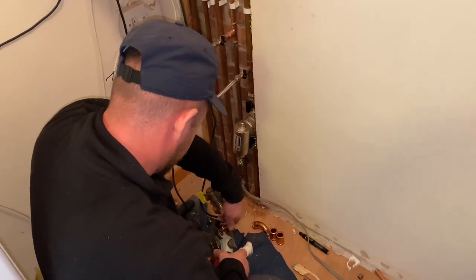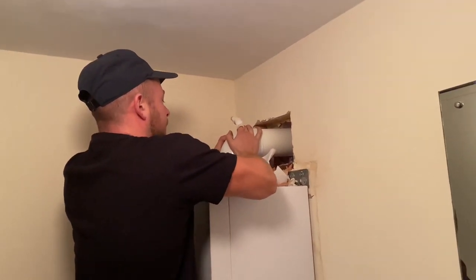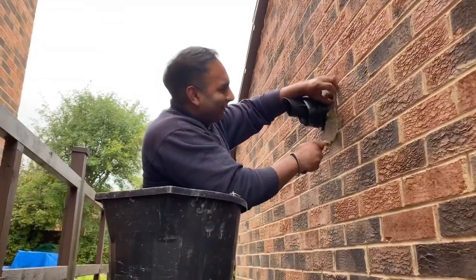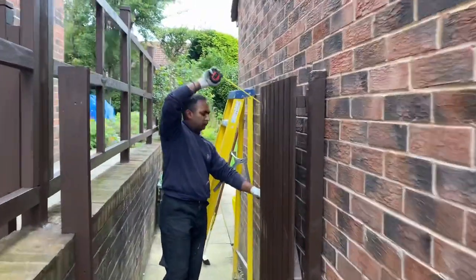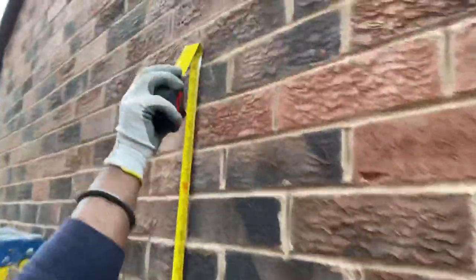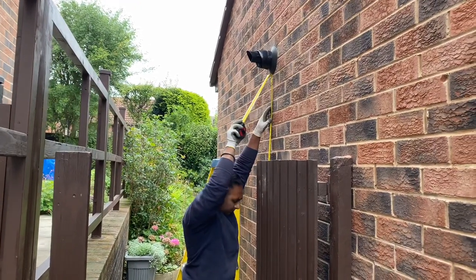Danny's got the assessor here watching him connect the gas up to the boiler. He's also going to do the flue. What are you doing there then? So I'm just checking the distance between the floor and the flue terminal, just to ensure that it's above two metres. So basically, if it's above two metres, we don't need a terminal guard on the flue.